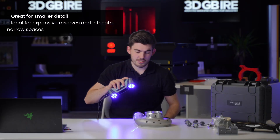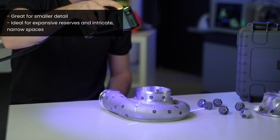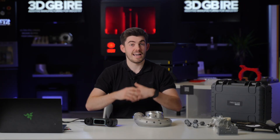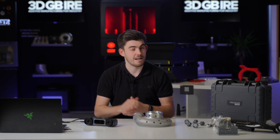The last laser setup I can use is a single laser, which is great for deep pockets and areas that wouldn't be accessible with the previous two laser setups. If you want to know more about the FreeScan Combo and get an online or in-person demonstration, visit us at 3GBIRE.com and I'll be happy to help you out.